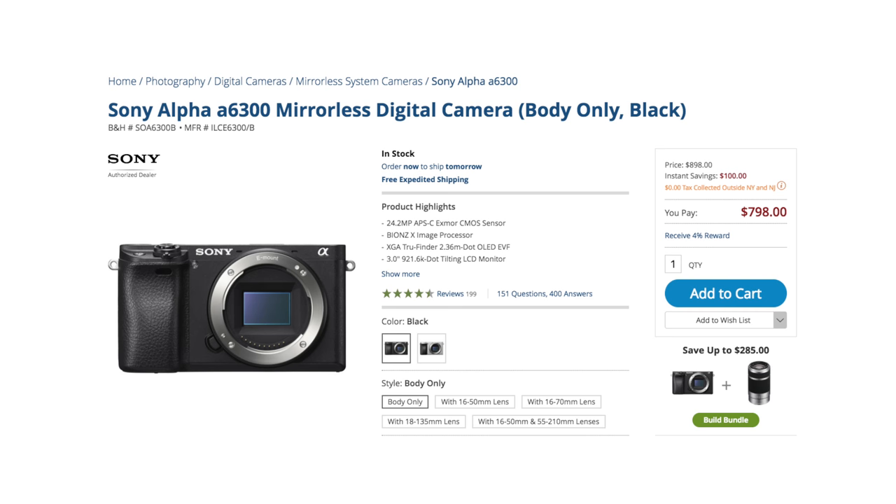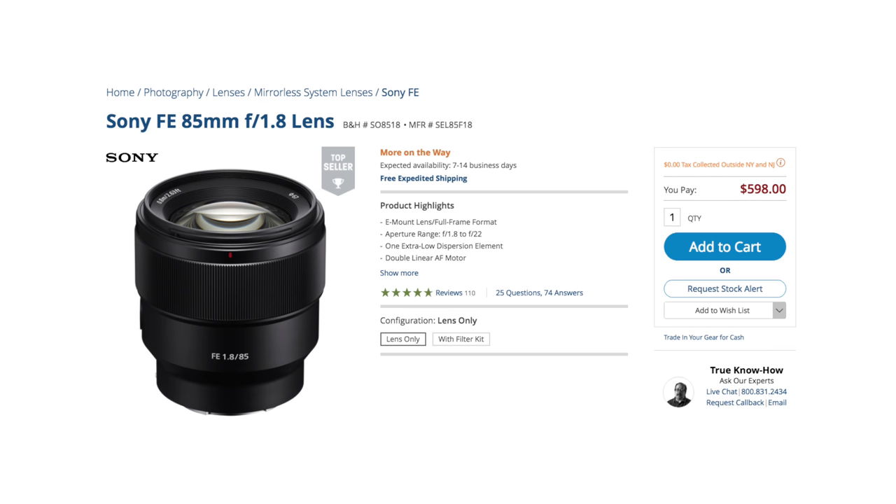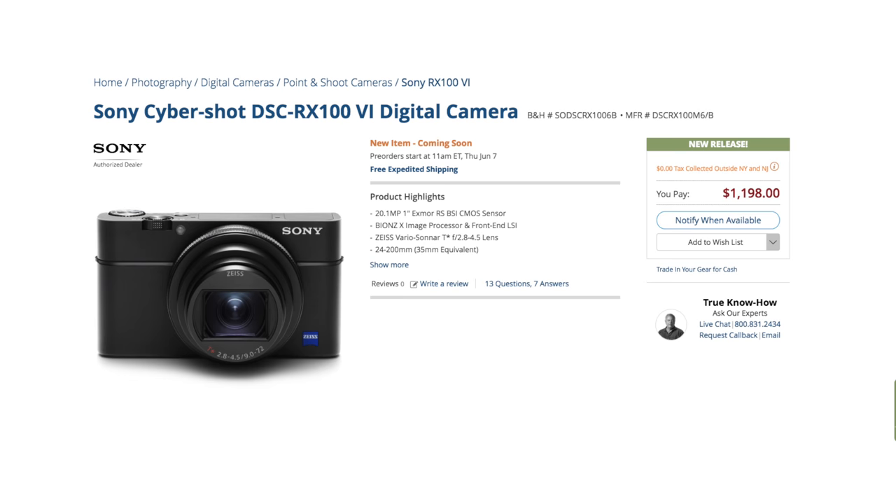In either case, neither can hold a candle to the shallow depth of field of even an APS-C camera like Sony's a6300 or a6500, mated to Sony's recently introduced 85mm f1.8 — which for the same field of view is about 1.2 inches. That's pretty bokeh-licious, and interesting because the in-body image-stabilized APS-C a6500 with that 85mm f1.8 will set you back an additional $400 — $1,600 versus $1,200 for the Mark VI.